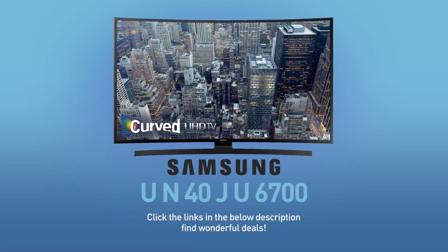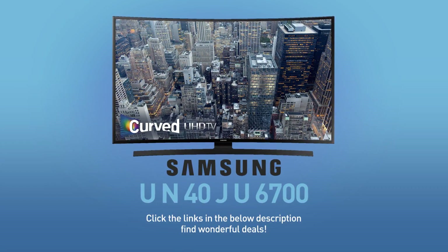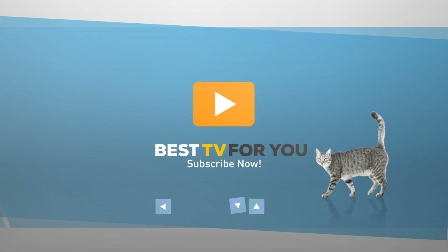Click the links in the description below to find wonderful deals on the UN40JU6700. For more details about this model, visit samsung.com. And be sure to subscribe to our channel.